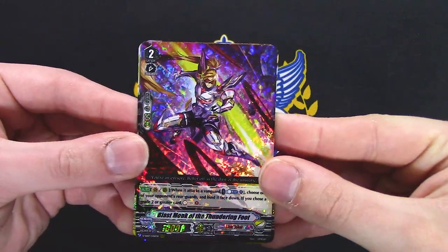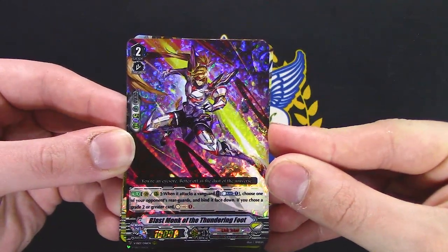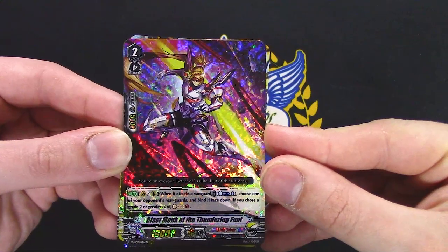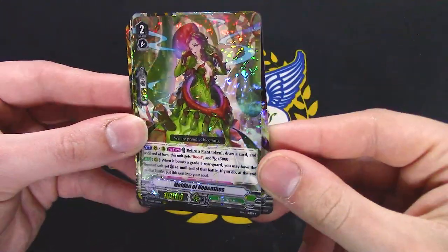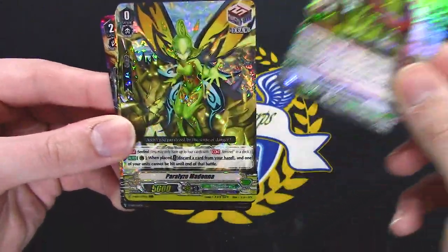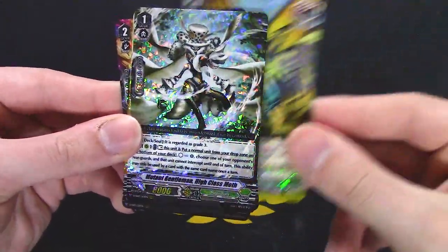Hoel reprint. Thunderfoot reprint: when it attacks Vanguard, choose your opponent's grade 2, bind it face down. If you chose a grade 2 or greater, soul charge — I think that's helpful. Neonectar, so it's bad. Mega Colony PG — cool.